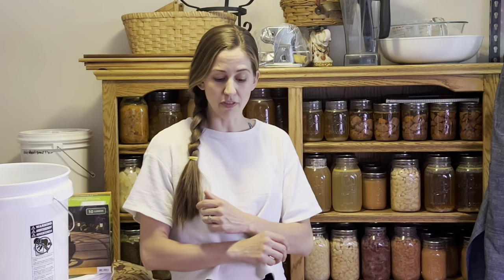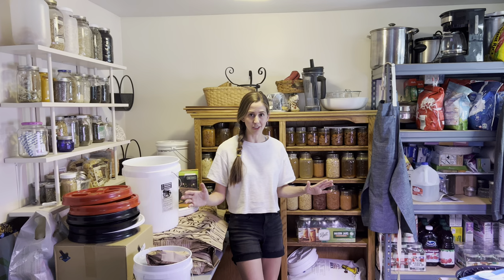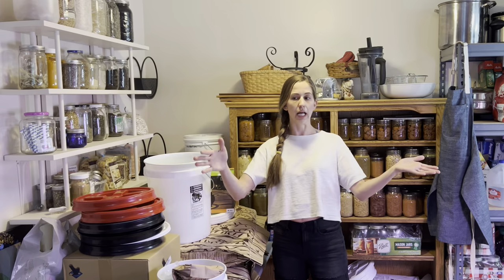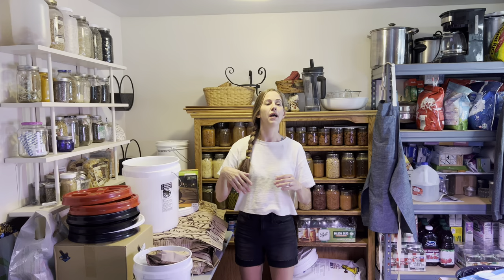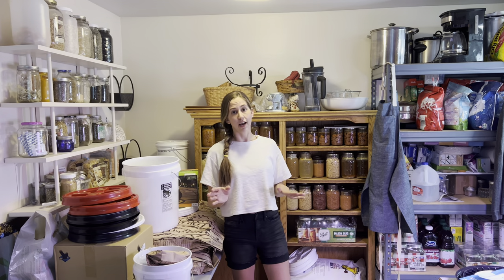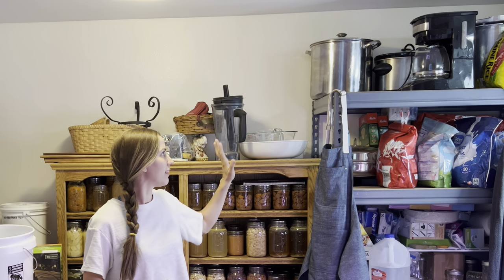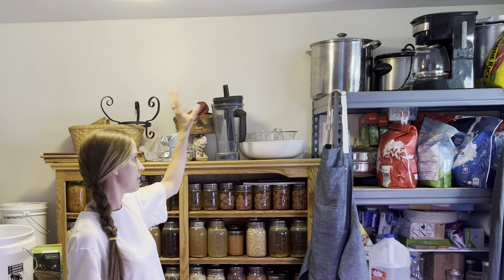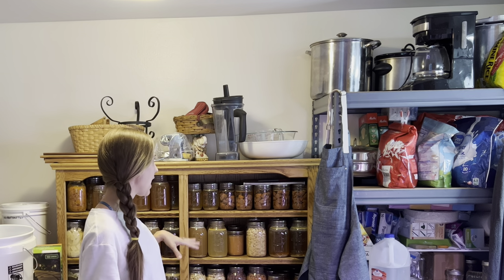Today we are going to be focusing on restocking the pantry. This right here is an extension of my kitchen. It is also my laundry room, my utility room, my appliance room, my bread machine room. I have some more cabinets over here that have food and various other items in them. And then right here we've got some of our larger electric cookers, pressure cookers, extra coffee pot, things like that, blender.